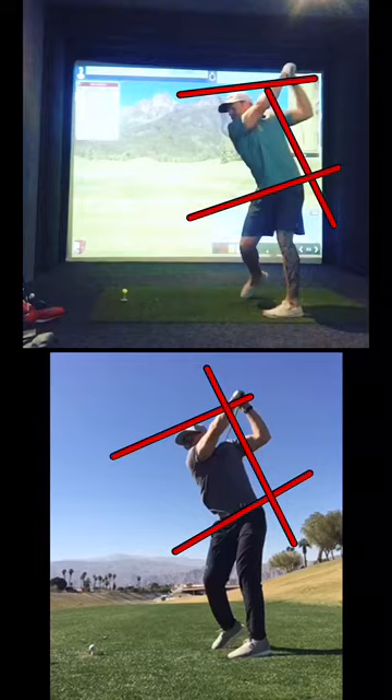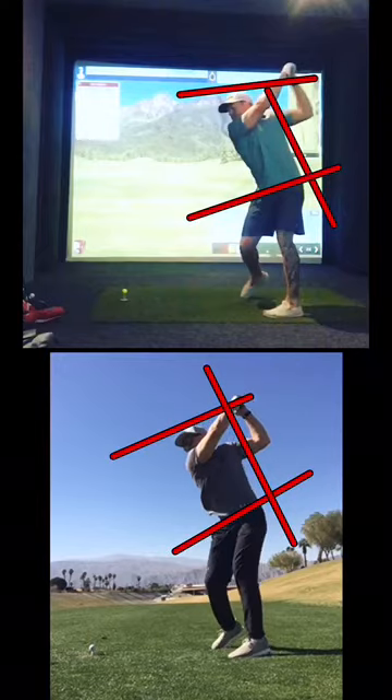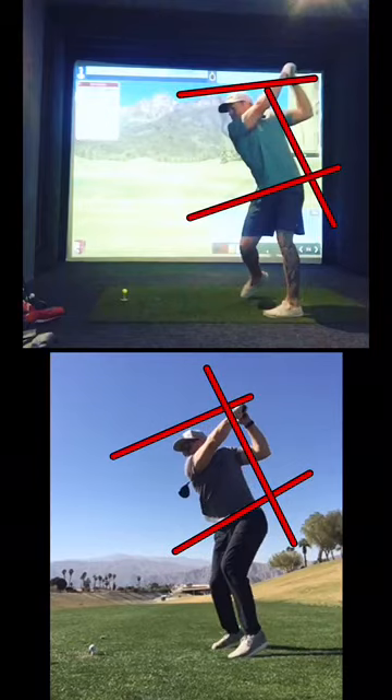It looks like I'm a lot more loaded in the hip on this top one here. I've come off the tush line a little bit, but nowhere near as severe as what I did on the bottom swing. I'm into my toes and lifting as opposed to that core connection and turn.